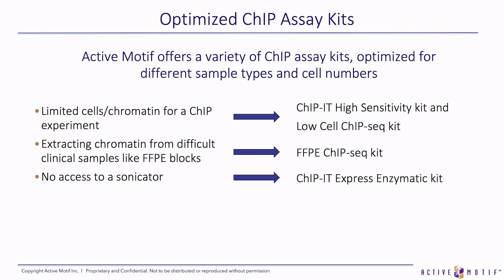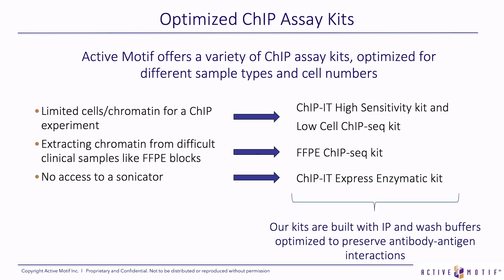These are just a few of the specialized chromatin IP kits that Active Motif offers. These kits are built with IP buffers and wash buffers that are optimized to preserve those antibody-antigen interactions.